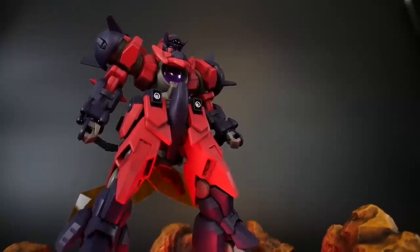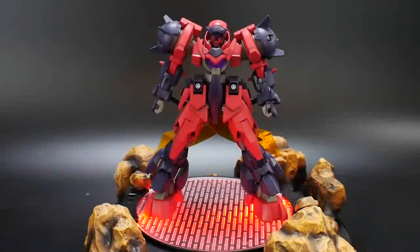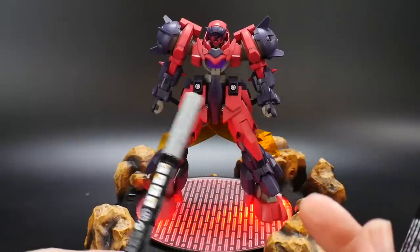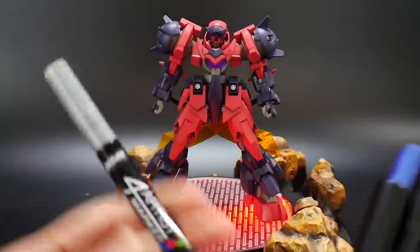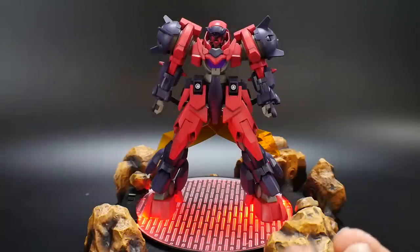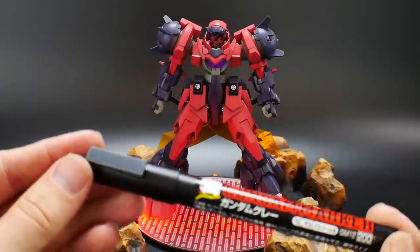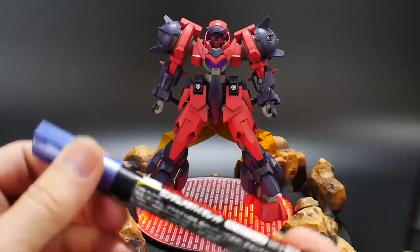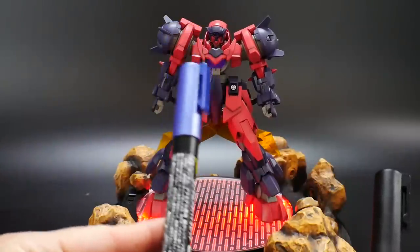So without further ado, let's get into the review. Before I get into the articulation, I want to let y'all know the process I used. The paints I use: first, a silver pen — I think it's the four artists marker — for any silver on the kit. Then a basic gray Gundam marker for any gray parts that are colored, not stickers. And then a purple marker for the eyes and a little part of the face. I didn't use it for the center chest part because I'd already laid the sticker down in Osaka and didn't want to take it off.